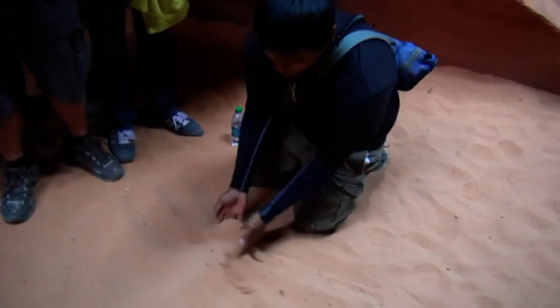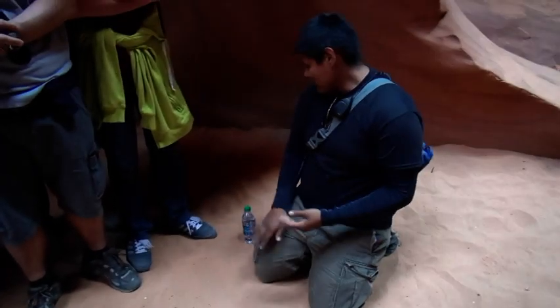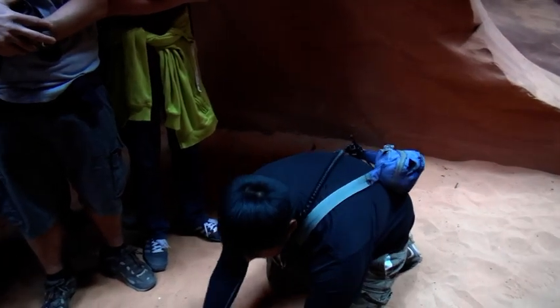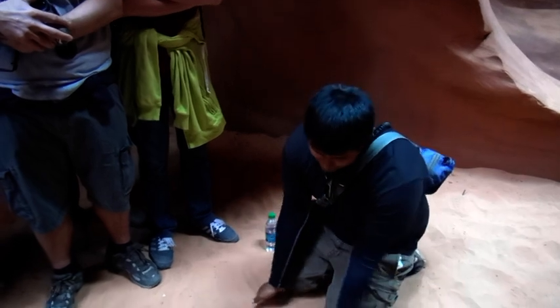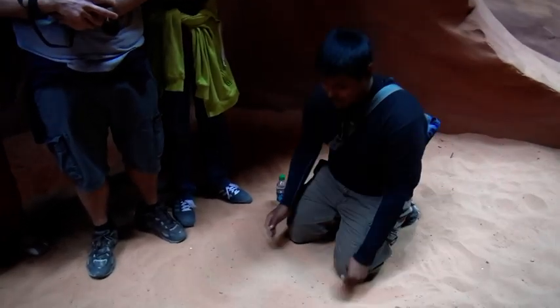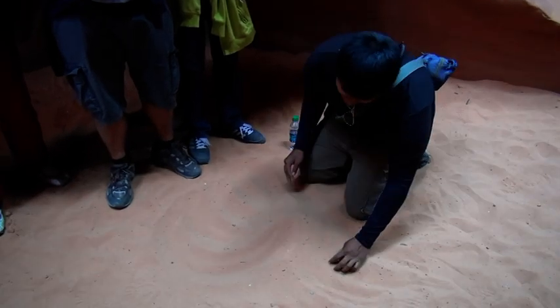Four basic elements in the desert: we have the sand, the wind, the rain, and we have the sun. The sun does get hot here — just about roughly 105 to 110 degrees. It's really good to stay hydrated.